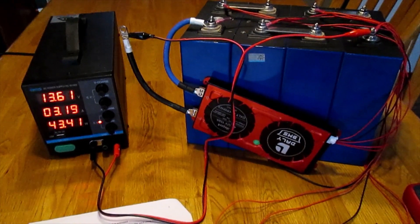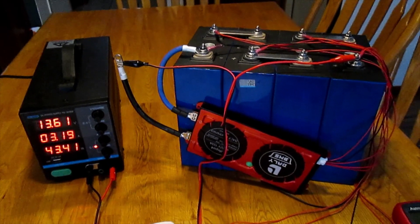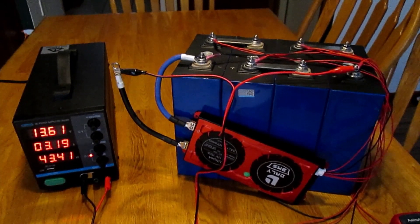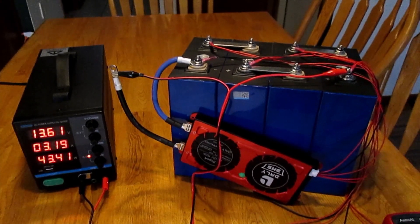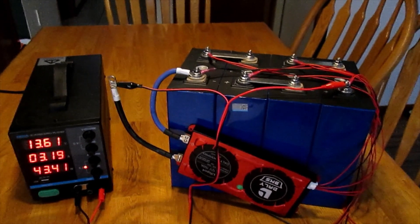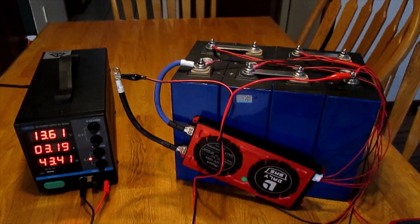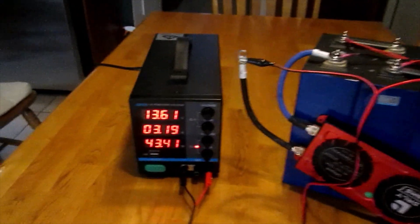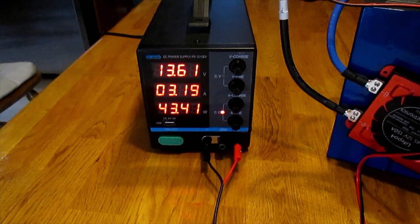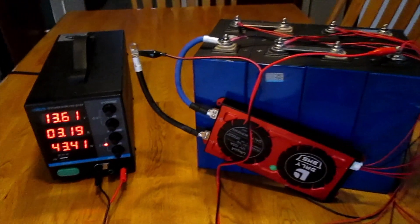I have attached a benchtop power supply to this battery pack assembled in series 4S. The goal is to take the battery pack up to about 14 volts on this initial charge. These individual 3.2-volt cells have a maximum safe voltage of approximately 3.65 volts. Right now the pack is charging at 13.61 volts, with 3.19 amps — or 43.41 watts — being delivered to the battery pack. You can hear the fan kick on for the benchtop power supply.